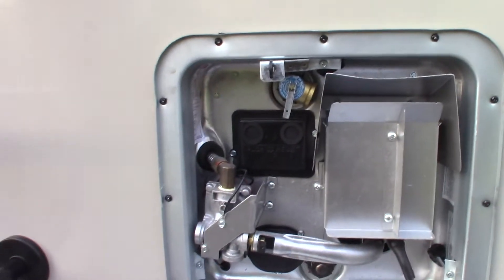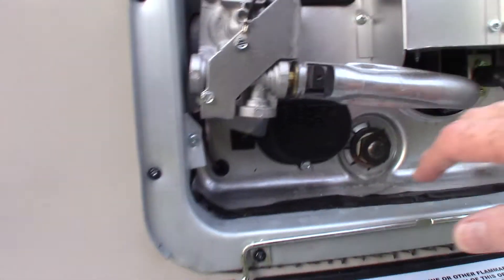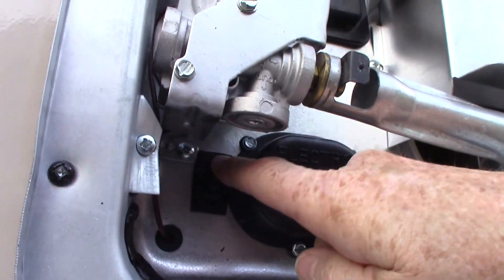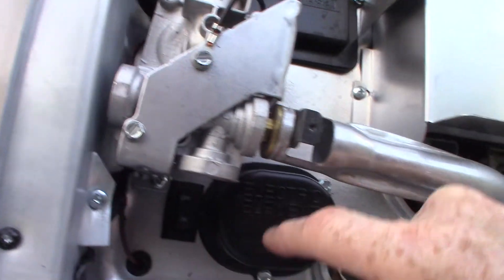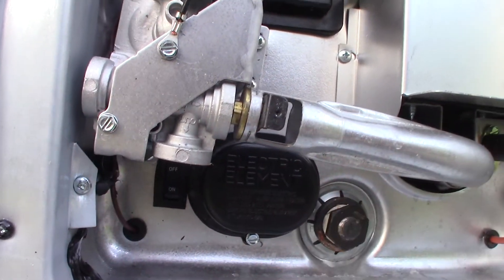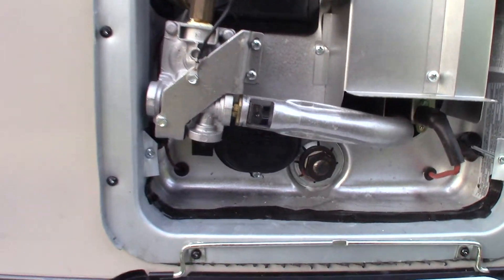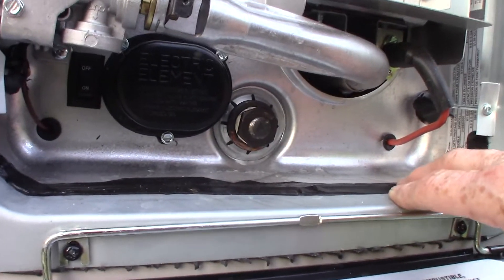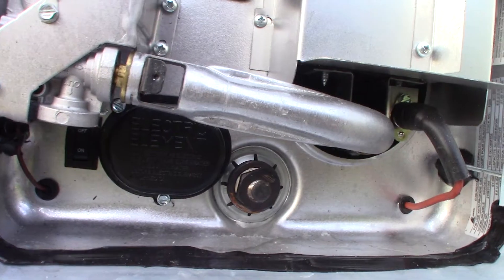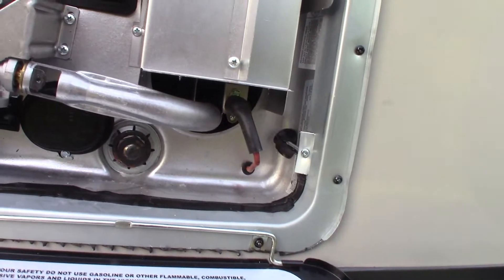This is your water heater — it runs on both gas and electric. The main switch is inside, but there's also an outside rocker switch right here for the electric heating element. Keep in mind you always want to make sure there's water in the tank before you turn the electric on, because it can burn out really quickly. This is your drain plug — it has an anode rod on it. You'll need a 1-1/16 inch six-point socket and about a six-inch extension to spin your ratchet.